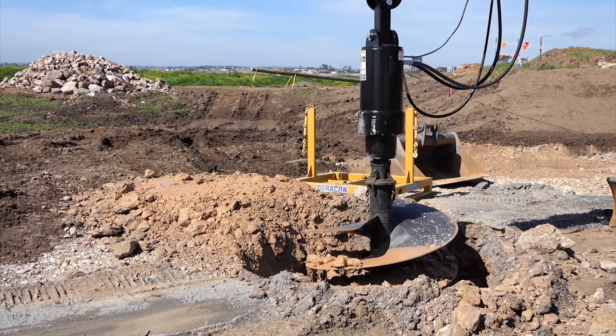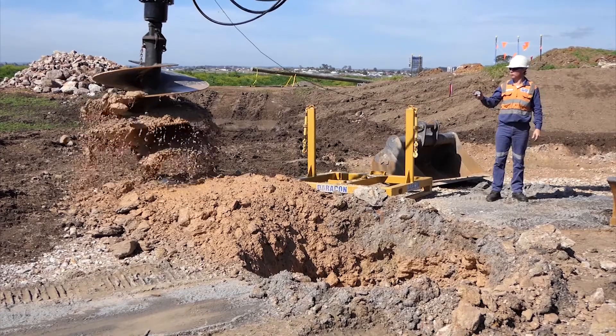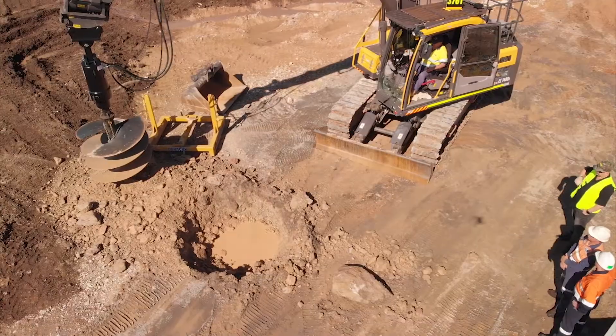And when do you need speed? You need that speed to clean the bottom of the hole, you need that speed to flick the dirt off when you're coming up to get rid of your bird and your spoil.